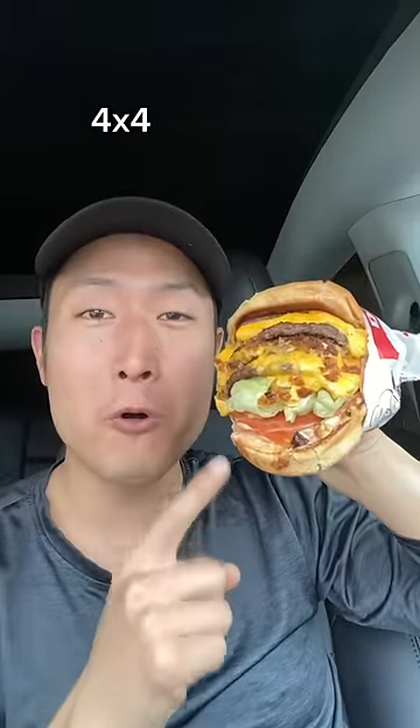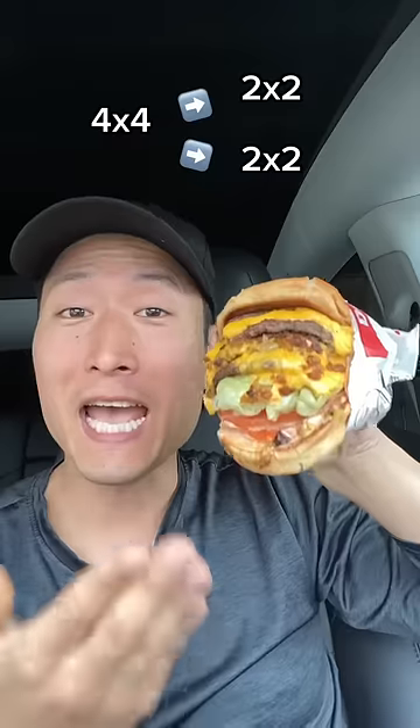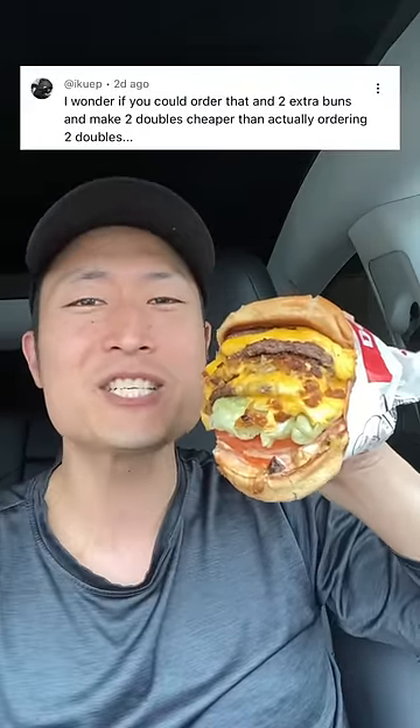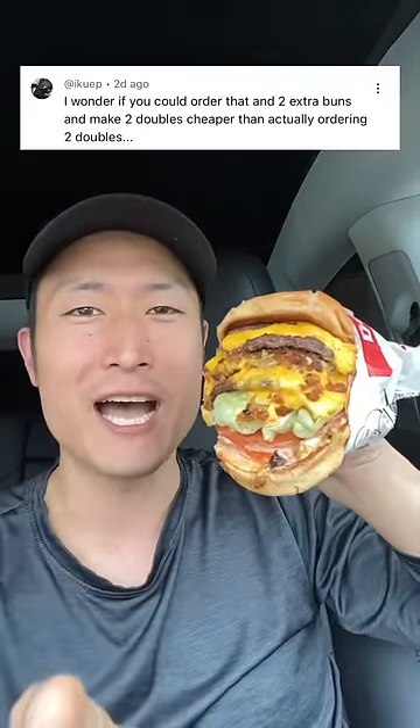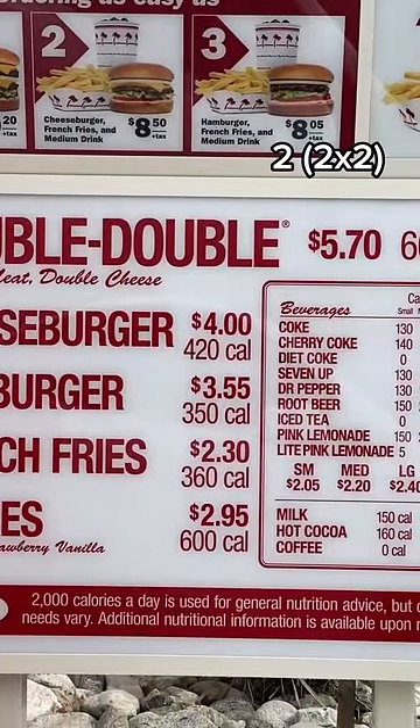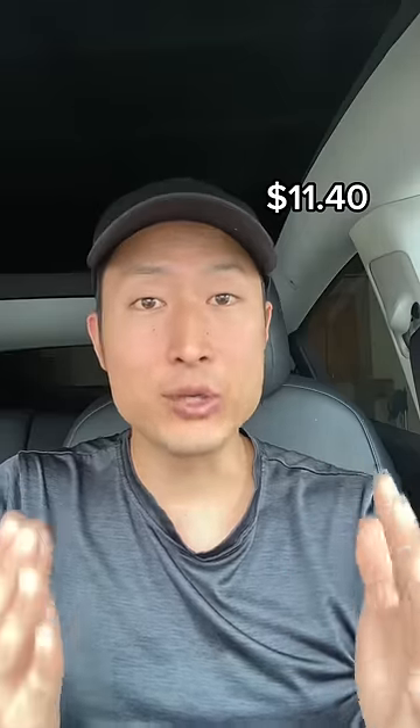Can you split a 4x4 into two double-doubles, and will that be cheaper than buying two double-doubles? That's an excellent question. Let's go see if it's justified. A double-double in my area costs $5.70, meaning two of them will cost $11.40. That is the price that we need to beat.